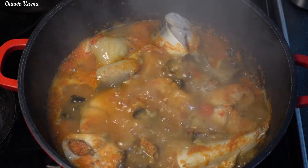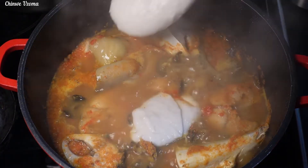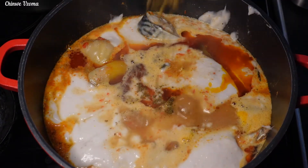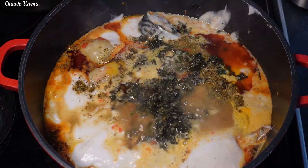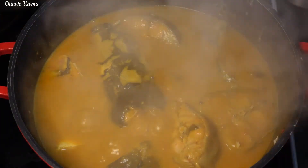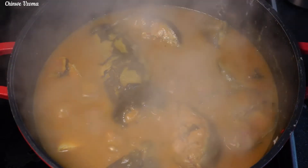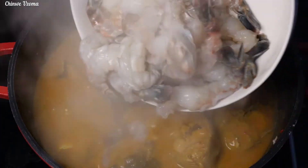Once that is done, I'll go in with my blended cocoyam, palm oil, ground oziza seed, and my dry oziza leaves. I'll cover and allow it to cook. At this time the blended cocoyam has dissolved beautifully in the soup and I love the consistency. Next I'll go in with my fresh prawns.